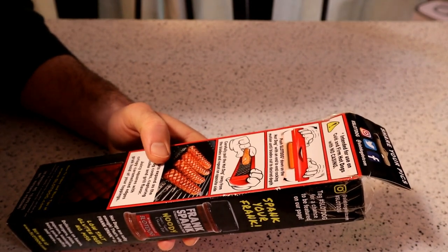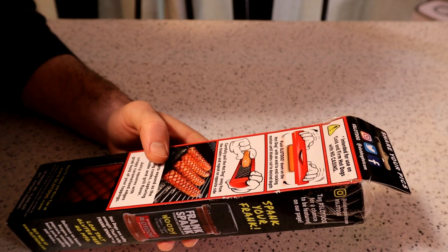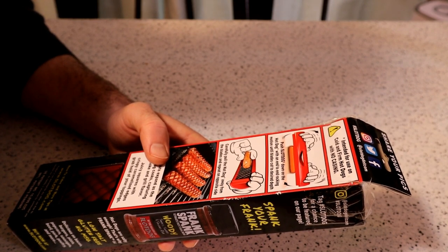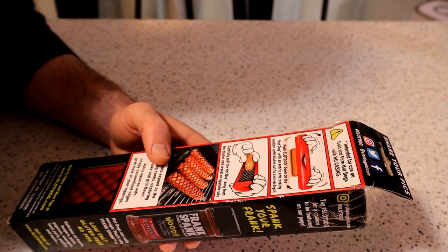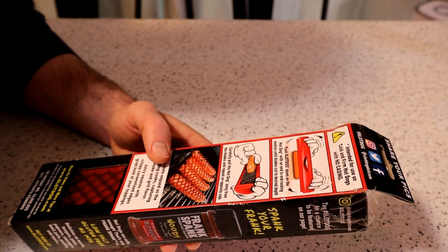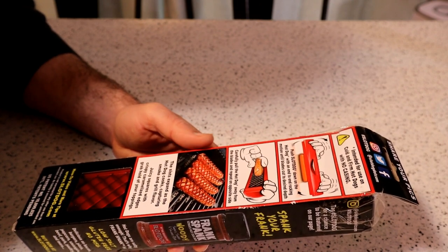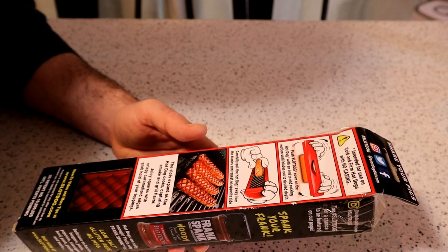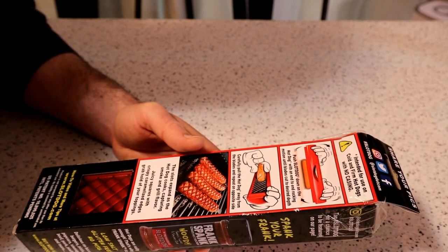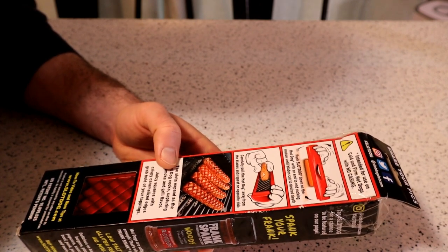So all you have to do — it looks like they have a social media following — intended for use on cold and firm hot dogs. Push Slot Dog down on the hot dog with an end-to-end rocking motion until the blades cut the desired depth. Carefully pull the hot dog away from the blades and repeat on the opposite side. The slots expand as the hot dog cooks, capturing smoke and grill flavor, covering juicy squares with crispy caramelized edges.